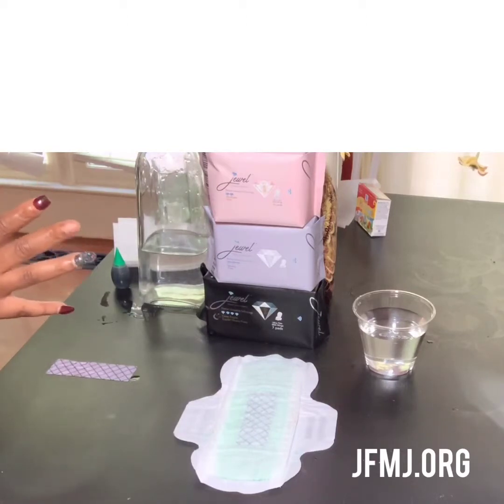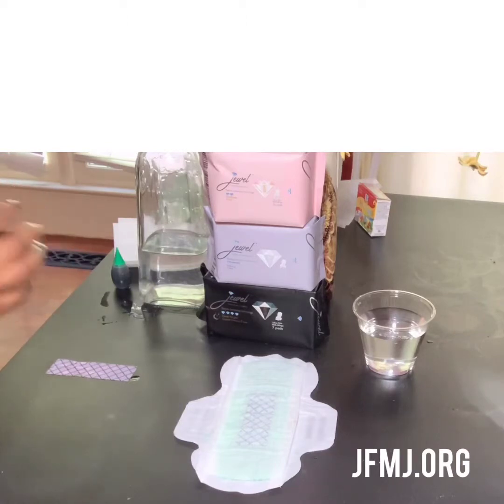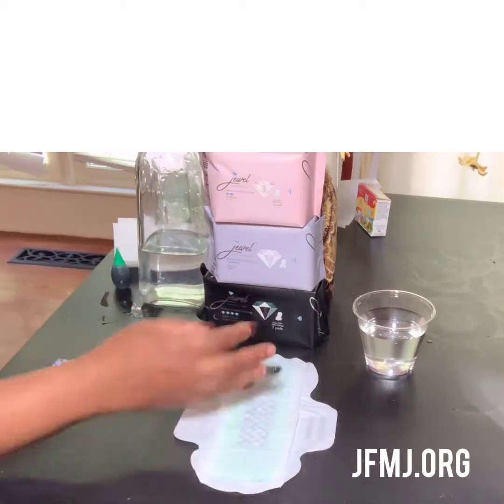Ladies, don't worry about my nails — you see this? I'm taking one for the team. I had to get this message out, couldn't wait any longer. I do have a nail appointment, don't worry about me right now. It's all about the jewels.